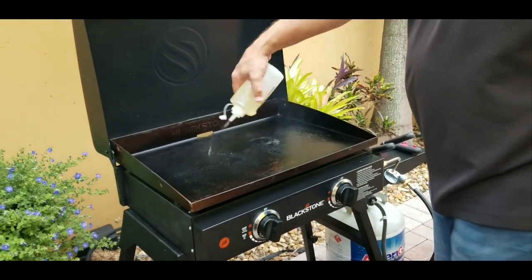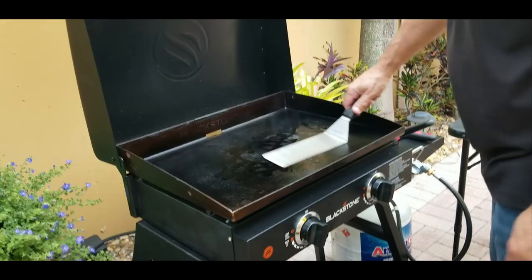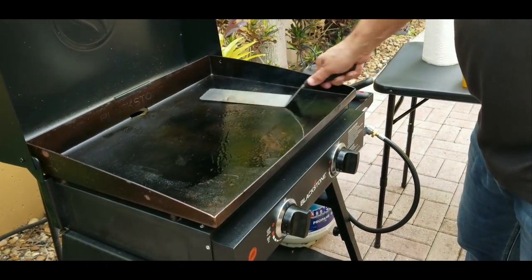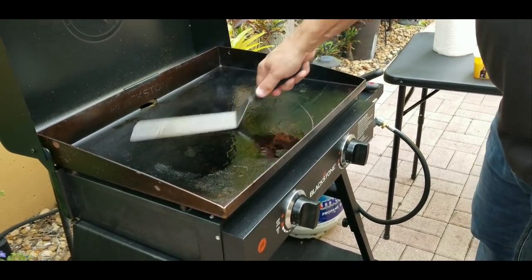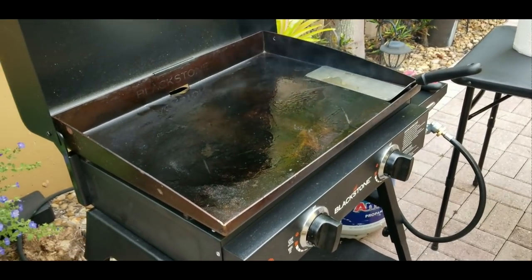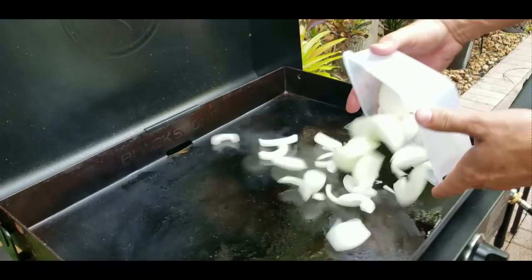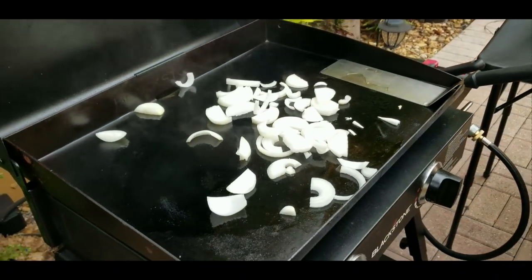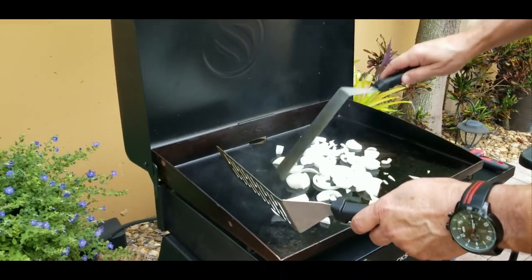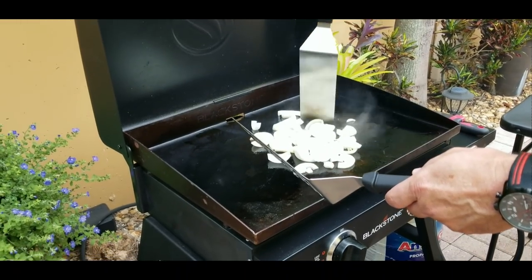Alrighty, so as usual we're going to prep up the Blackstone with some oil and spread it around nicely for our onions and then mushrooms. So we drop down the onions. I've got two yellow onions chopped up, sliced up nicely. Not too thin slices, pretty thick actually. These are going to reduce down.